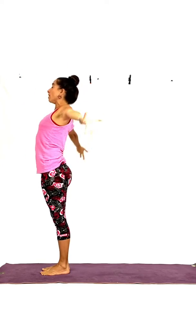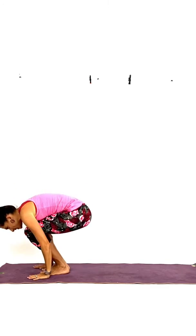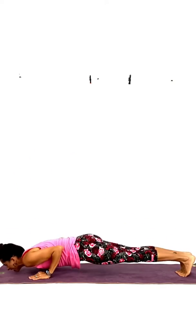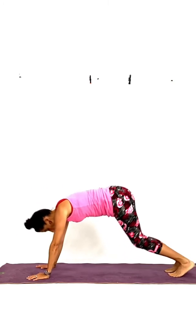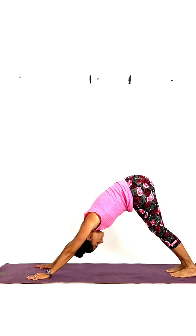And last one. Inhale, come up. Exhale, fold forward, bend the knees. Inhale, step back. Exhale, push down. Inhale — cobra or upward-facing dog. Exhale, downward dog. And now we stay here for two long and deep breaths.